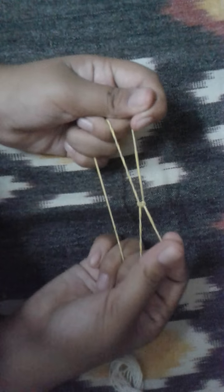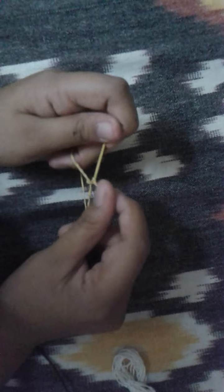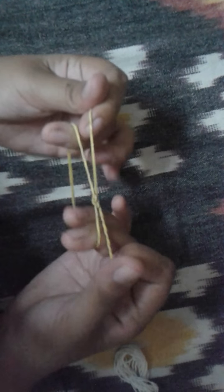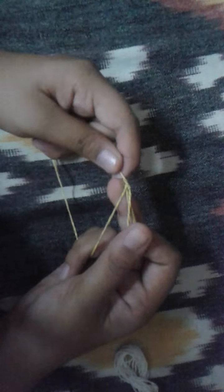If your rubber band is torn, tie a knot here, then add another knot, then fix the length you want for your rubber band and push — keep on pushing it up.